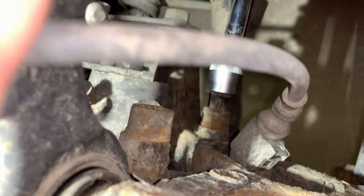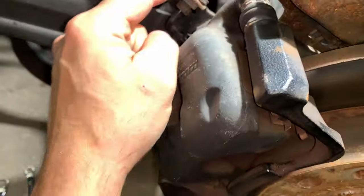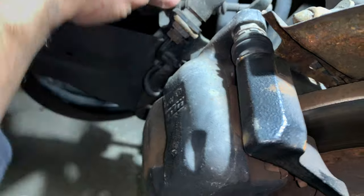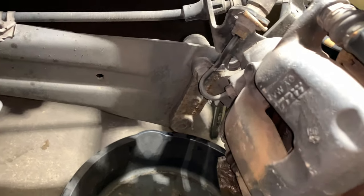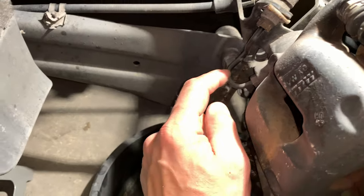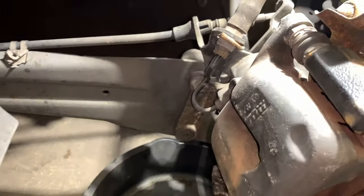Just cracked them loose — just to get them going. I'm going to come back, pull this clip first, undo this cable, and obviously have something underneath to catch the fluid. You basically want to do this as fast as possible and do not take off your master cylinder cap — you don't want air in the line, and you want it to bleed as slowly as possible.